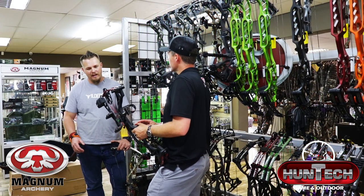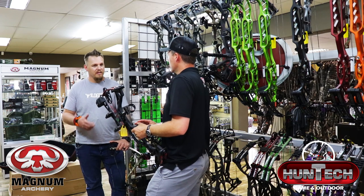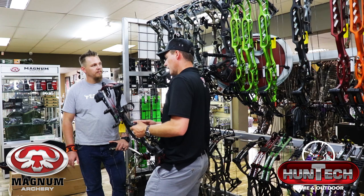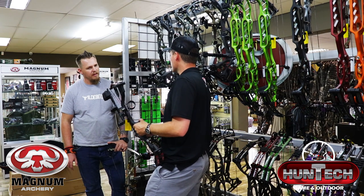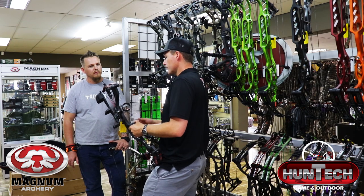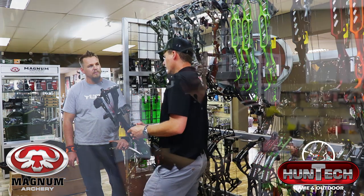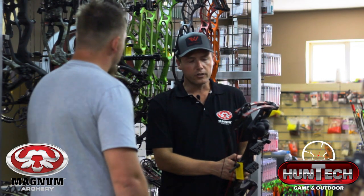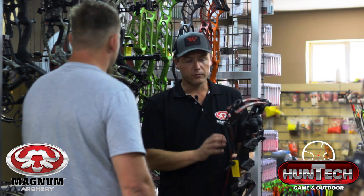If you teach your children from a young age to look after their bow, the Clash will last five, six, seven years. The only upgrades needed are strings after a few thousand shots. Hoyt bows are extremely durable — they do dry fire tests in the factory. From a manufacturer's perspective, Hoyt is definitely world class when it comes to durability.